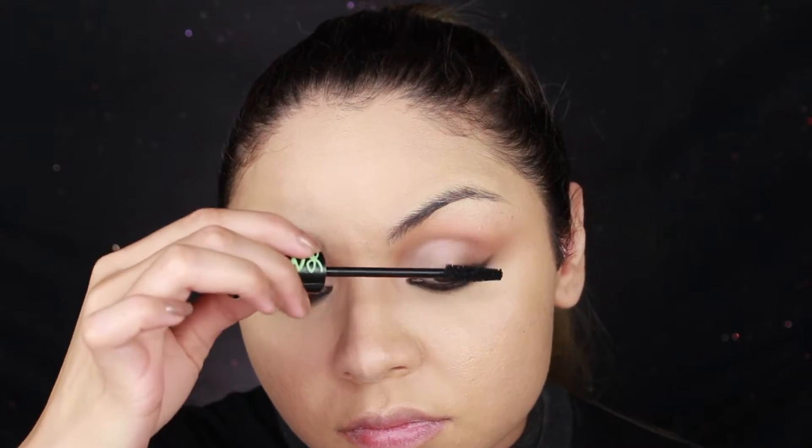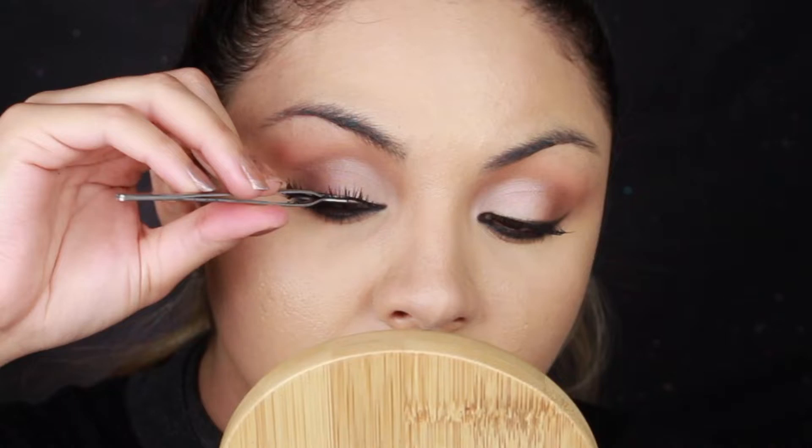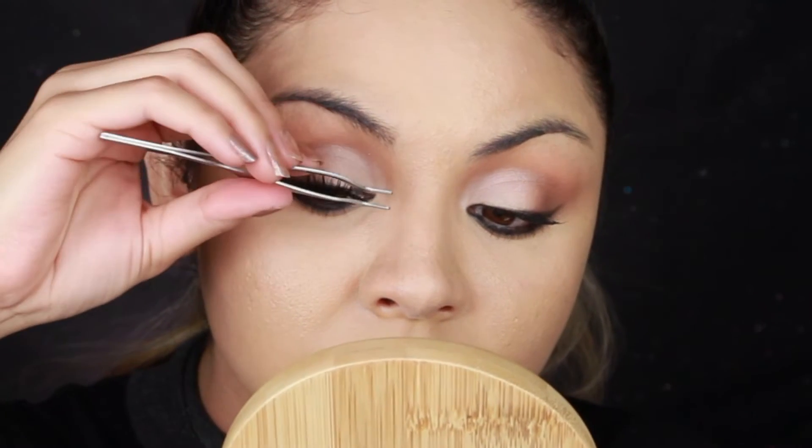Then I go in with mascara — I use the Lash Princess mascara. Then I apply these Ardell lashes that I got from Ulta.